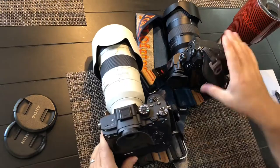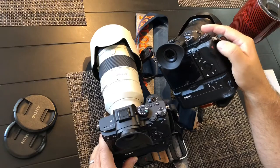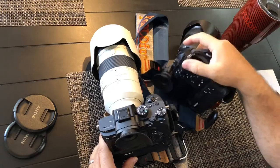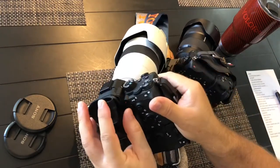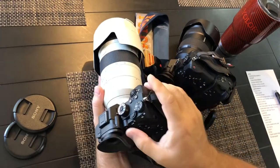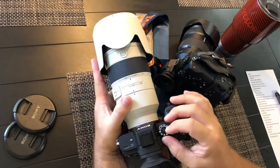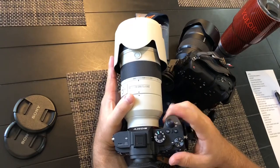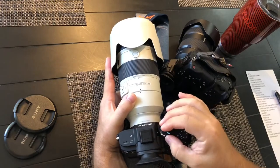The movie button — thank God they moved it from the edge. I don't know how many times I looked down and had been recording a movie without realizing it. The movie button is now repositioned up next to the eyepiece, it's raised, and you can easily hit it with a glove. It's just a way better design. Another neat feature: if you have it set to movie, you can program the shutter button to start and stop recording. I think that's a great feature.